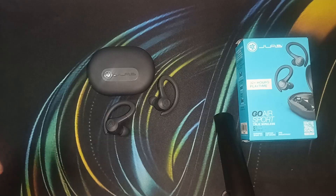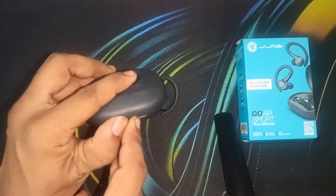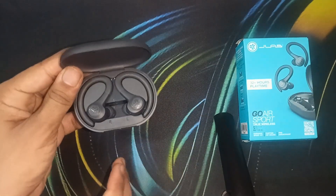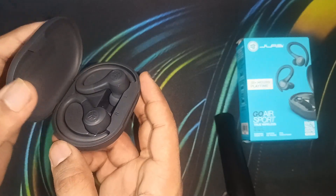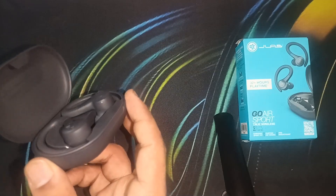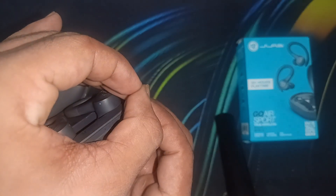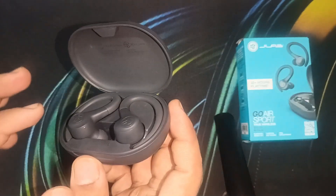To perform a hard reset, simply open the box and place the earbud in it. Do not close the lid. Then tap the earbud seven times until you see four continuous lights blink: one, two, three, four, five, six, seven. When you see the four continuous lights blinking, it means the earbud has been successfully reset.